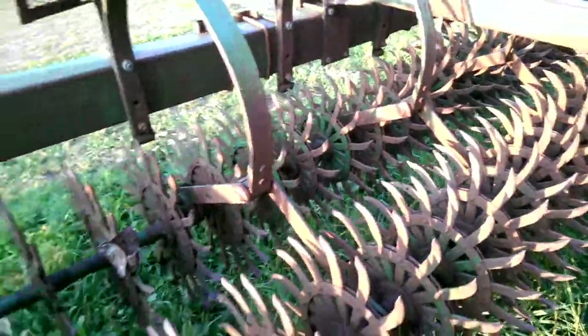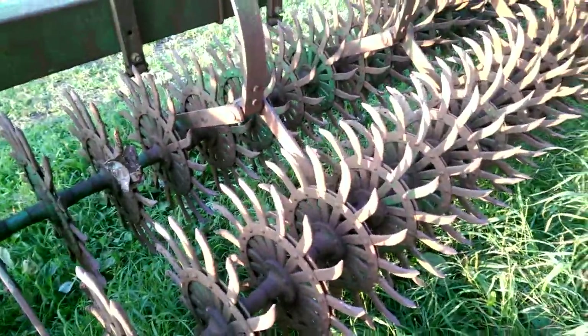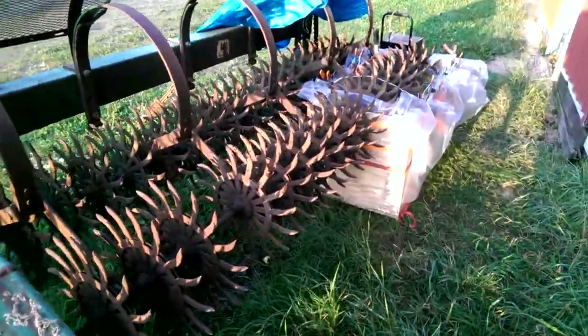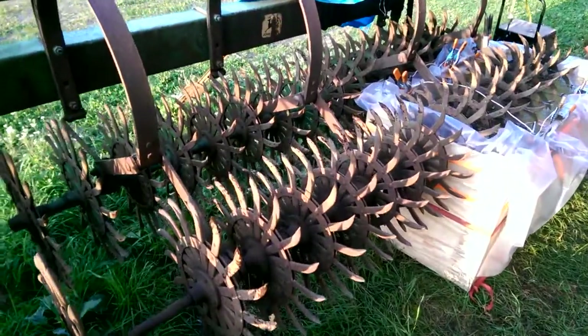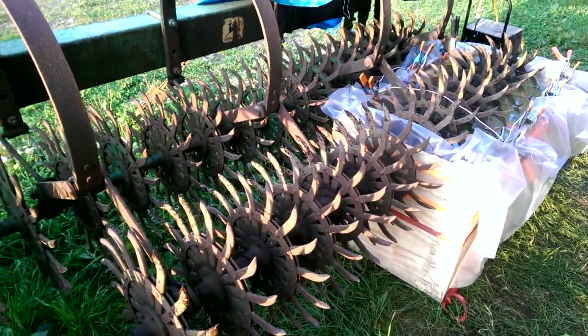They do in the front row nearest the toolbar, but this whole row back here — each of these are all ganged up and they're supposed to spin independently. I've worked really hard over the last month to try to free this up. Heat, penetrating oil, all kinds of stuff.